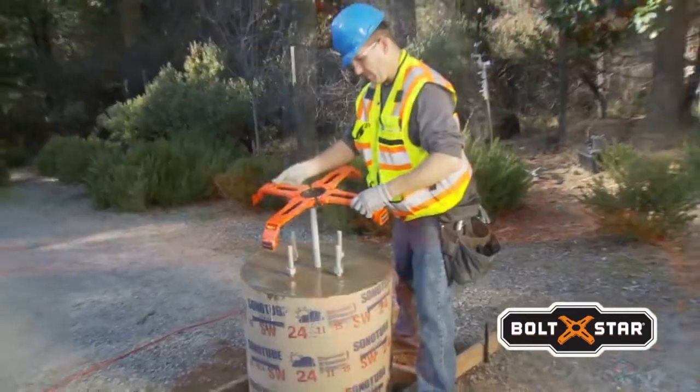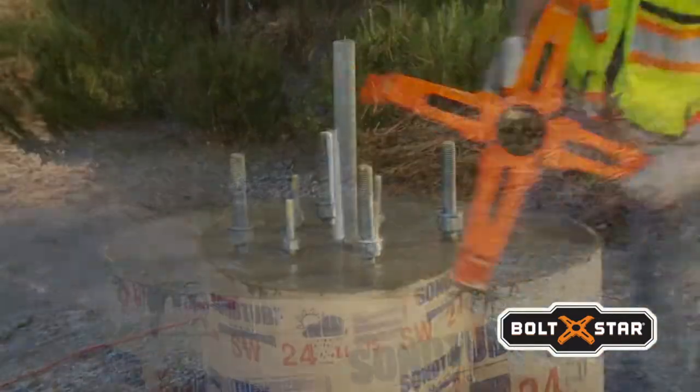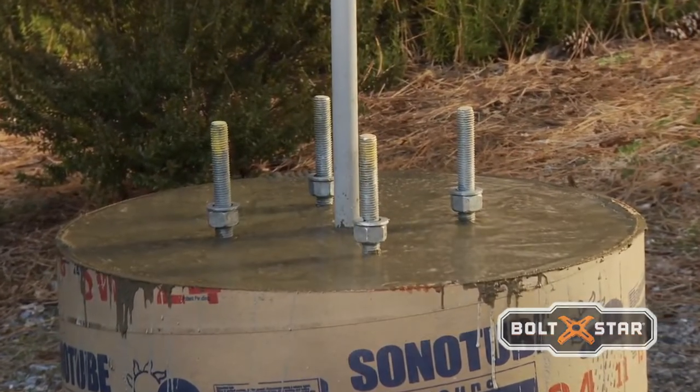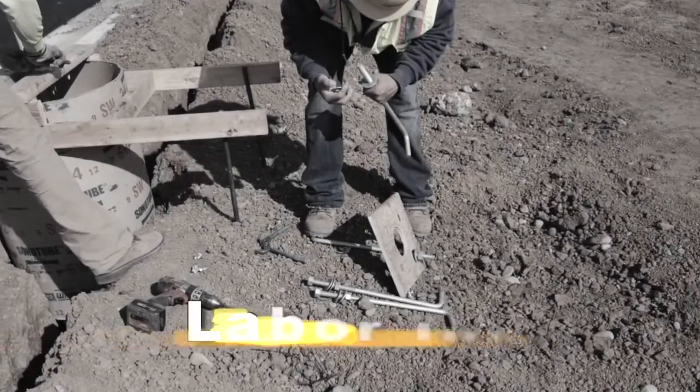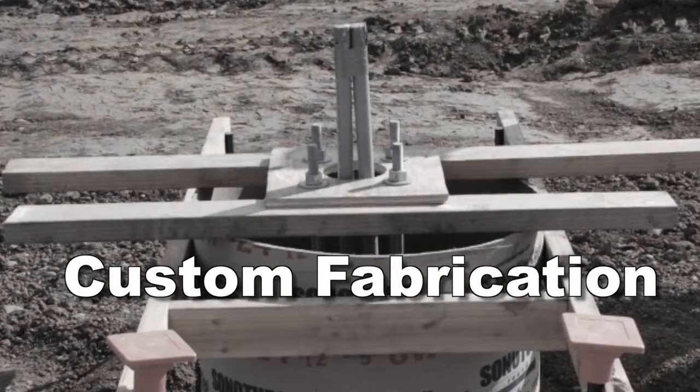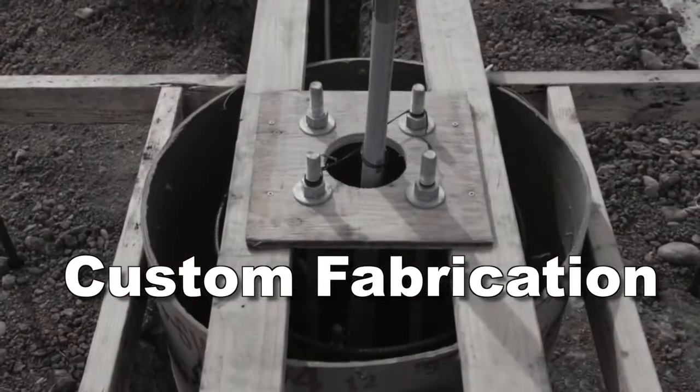And Boltstar is reusable. To appreciate the benefits of Boltstar, let's take a moment to review an inefficient method of building bolt templates, the way it's commonly done today. The conventional method is labor-intensive and typically involves the custom fabrication of a wood template for each base.